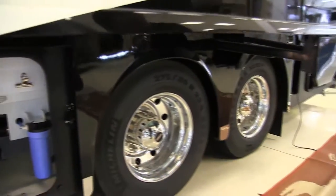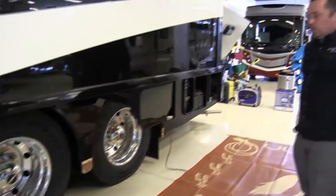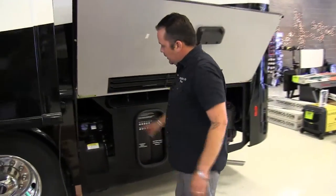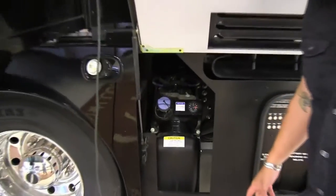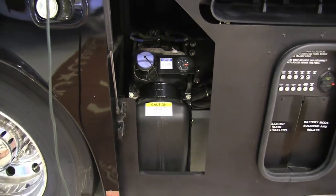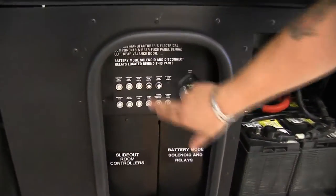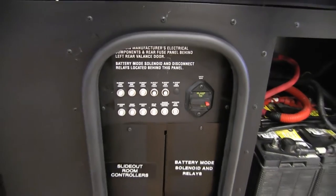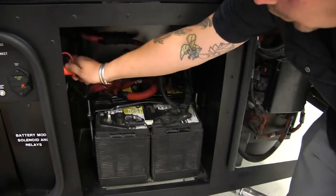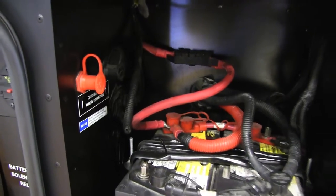As we move on back throughout the coach, you'll notice this is a tag axle coach because it's a 42-footer, so you're going to have two extra wheels. In the last compartment back here, your DEF — most of you will be familiar with that — that's your diesel exhaust fluid. The exhaust coming out of this coach is supposed to be cleaner than the air we breathe. Again, more push-button slide-out controls — instead of replacing breakers, you just push the button in. There are also power points, negative and positive, where you would jump the coach if your batteries ever go dead.